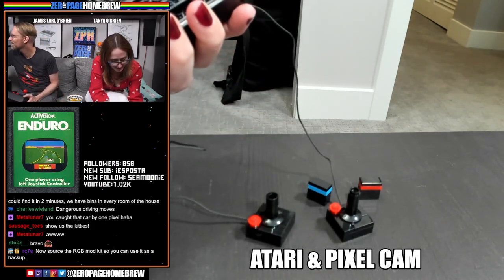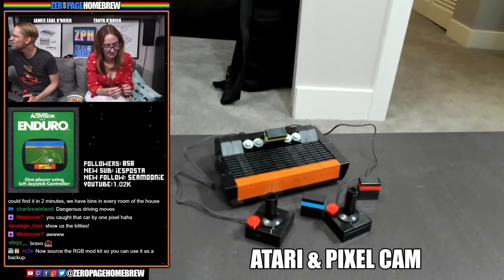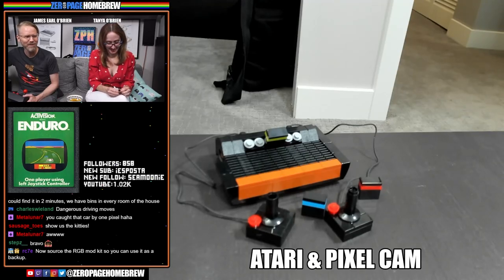RG70 says now source the RGP mod kit so you can use it as a backup.